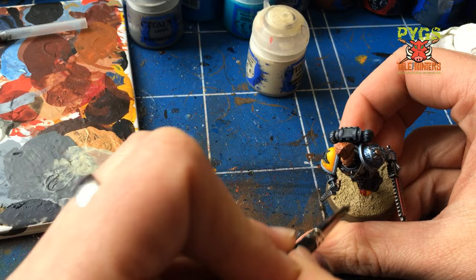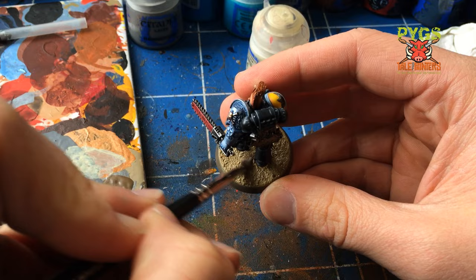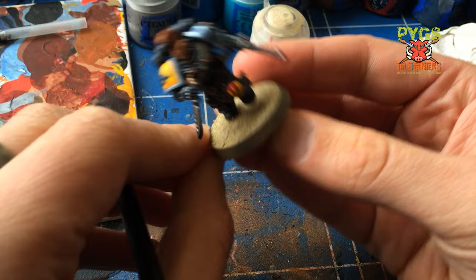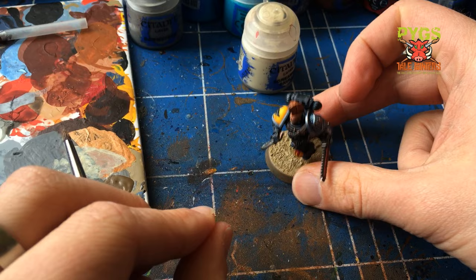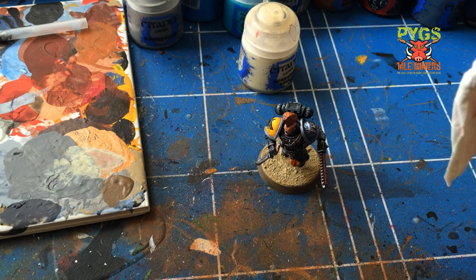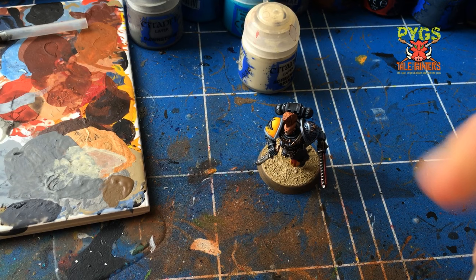I only gave the base rim one coat because with the dry brushing it gets messy — so I may have got Screaming Skull on the base edge. In which case the second coat of Steel Legion Drab will tidy that up. That's just about done I think — looking okay, happy with that. Do you ever find yourself just sometimes looking at your model after you've done a little bit, and you catch yourself for a couple of minutes just sat there staring at it, taking in all the sculpting and the paint work you've done? I know I do.